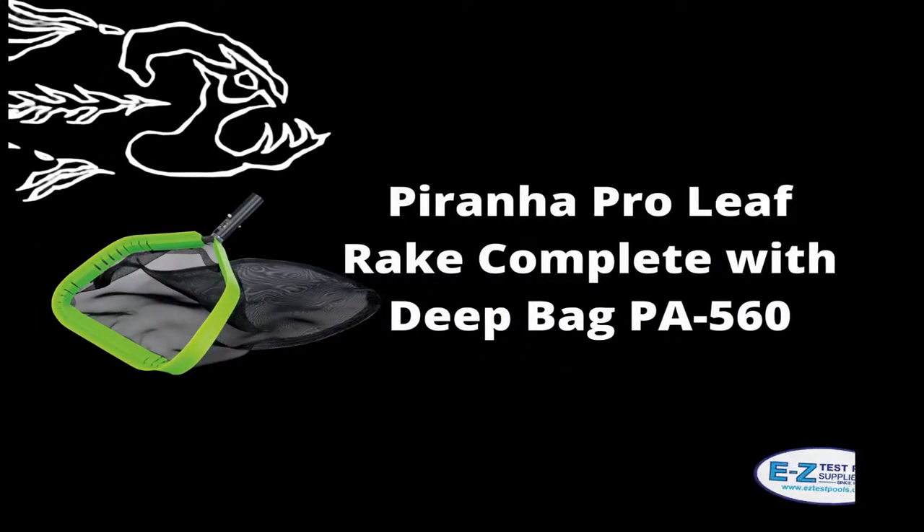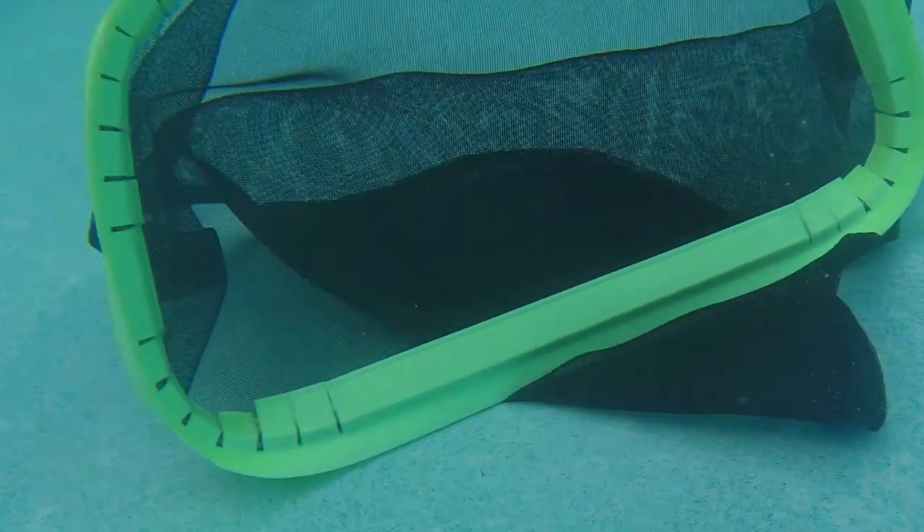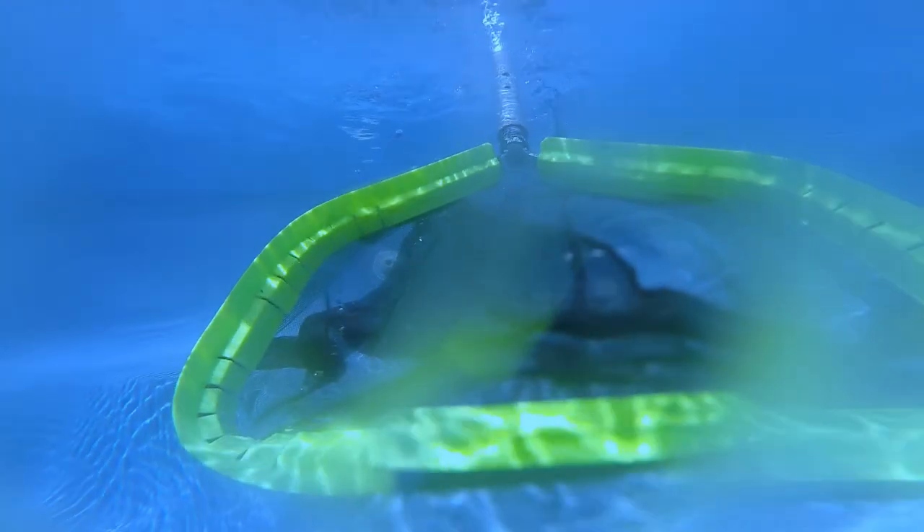There's also a Piranha PA560 which has a 24-inch deep bag, allowing you to really scoop a lot of debris out of the pool if needed. Is there a ton of leaves down at the bottom? Take advantage of that scooping edge along with the ultra strong frame to quickly and efficiently rid the pool of that bothersome debris.